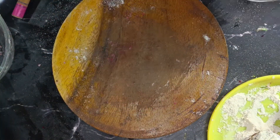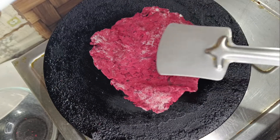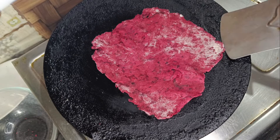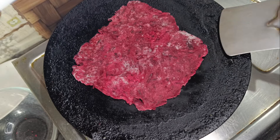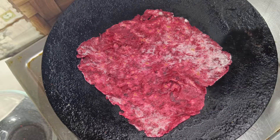Put a little water on the bottom, then add oil on the top. Flip the chapati over and flip it again until cooked.